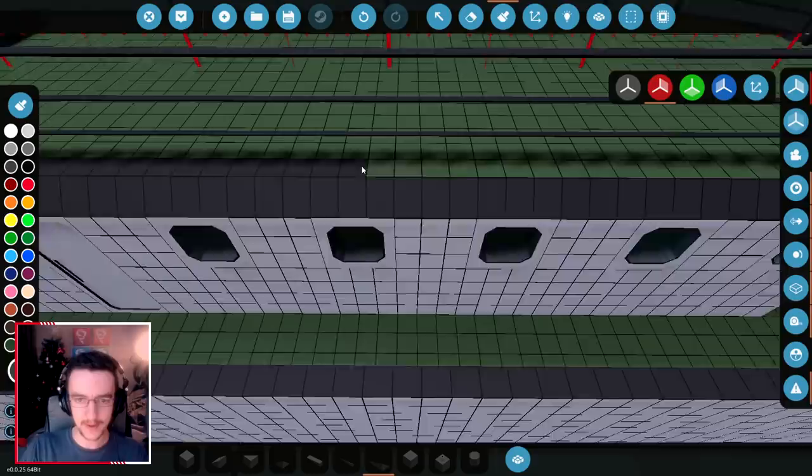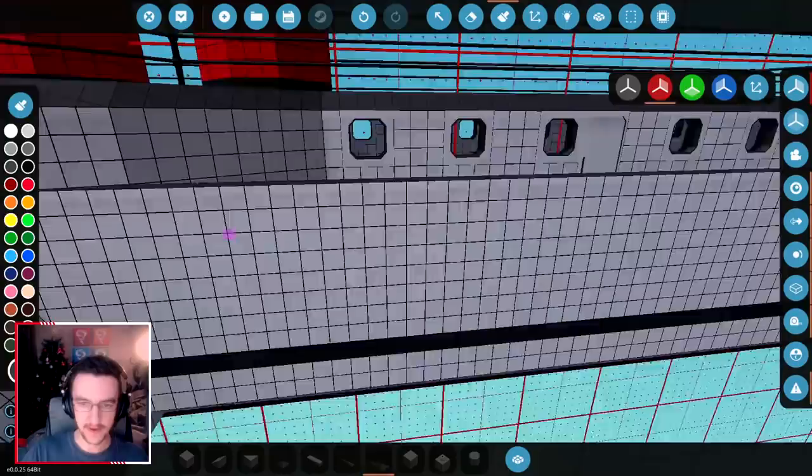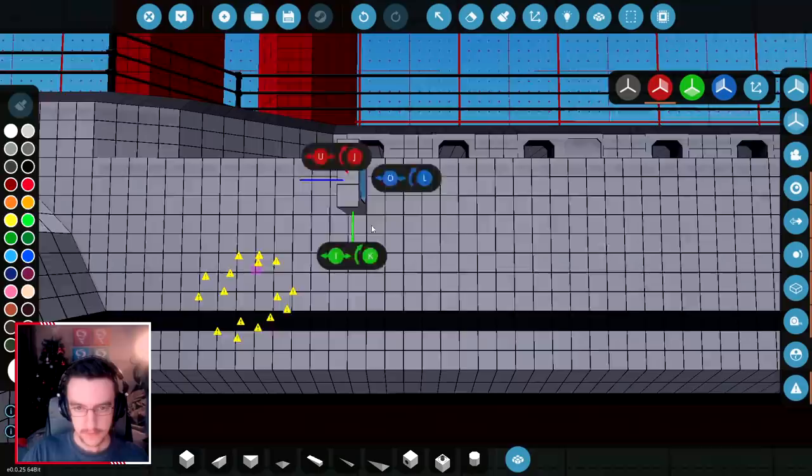So that actually looks pretty good. We need a way of getting up there, and that's fine — we could totally do that. We need some seats and stuff to go on the top deck as well. And other than that, I think it's actually fine. What I am going to do though is go downstairs and start putting windows in down here.